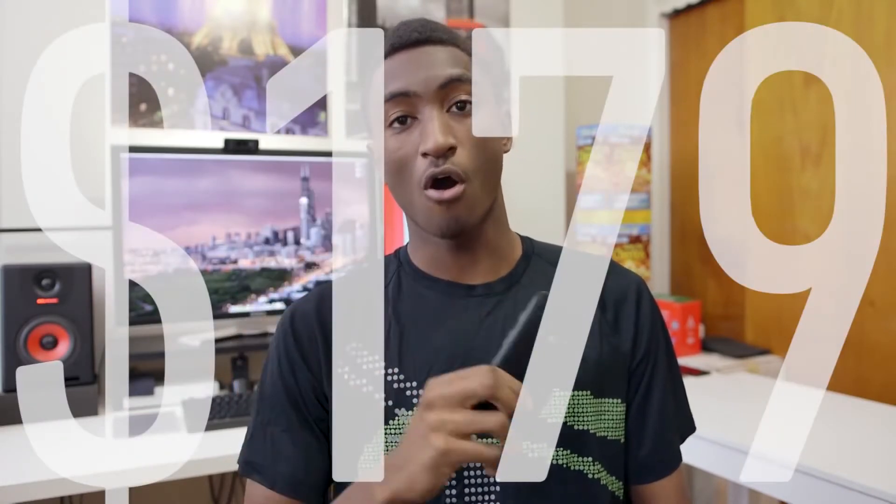Hey, what is up guys? MKBHD here and this is the Moto G. I don't tend to talk about the price of the devices I'm reviewing in the video review itself — prices tend to fluctuate and something that's a bad deal one day could be a great deal the next. But this is not one of those devices. The Moto G starts at $179 off contract, which is a ridiculously good deal and always will be. That's super low for an off-contract smartphone.